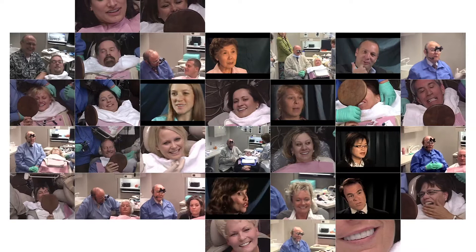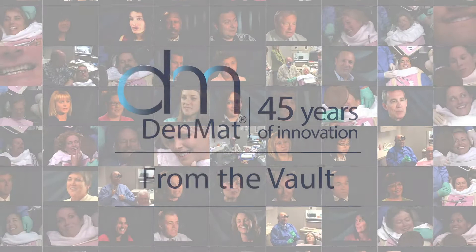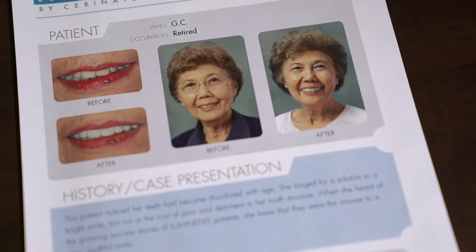And now we're not treating teeth anymore. We're treating smiles. Isn't that beautiful? Let's look at the transformation from where we started and where we are. Our patient today is an example of that.